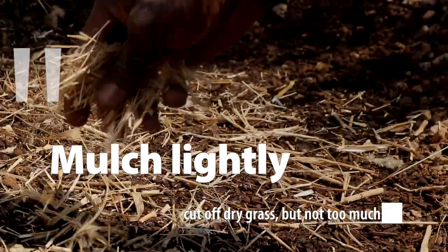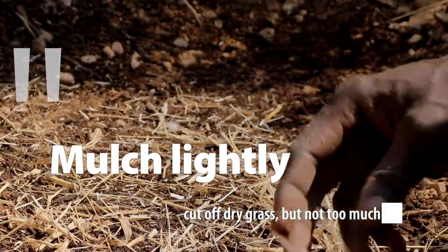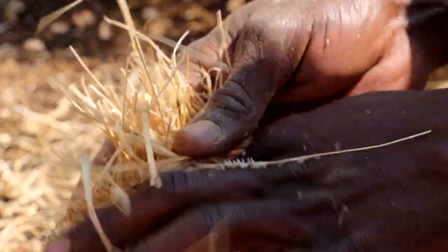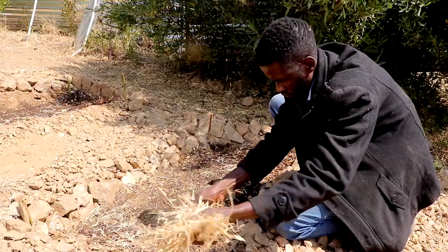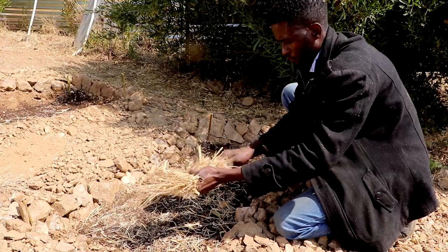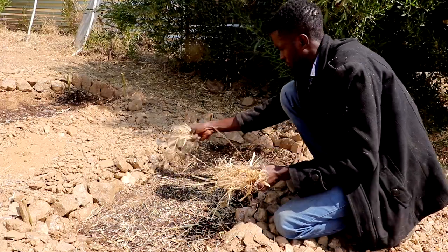The next step is called mulching — a simple technique where you use easily available natural materials such as dry grass to cover the soil. This will help to keep the water in the soil and will protect your plants from too much sun. Just keep the layer of mulch thin until your seeds have germinated.